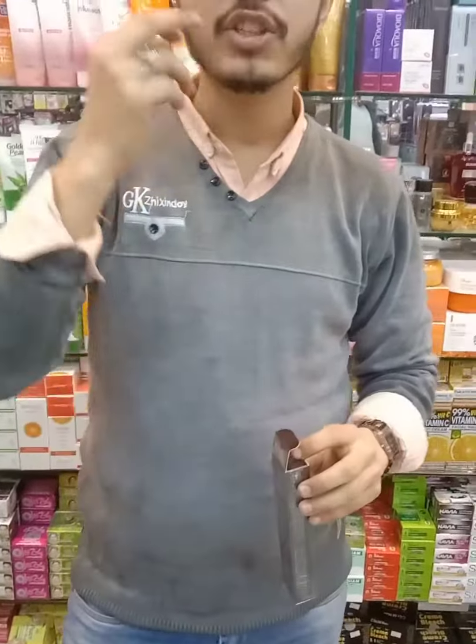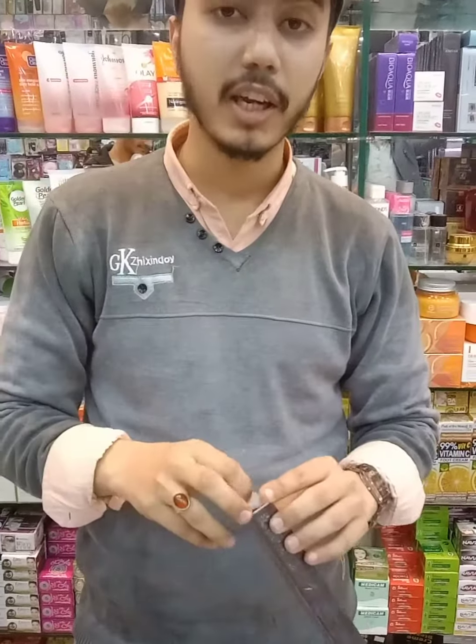If you remember eye bags or dark circles, this cream gives a very out-class result for those.